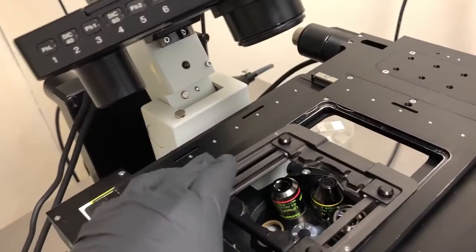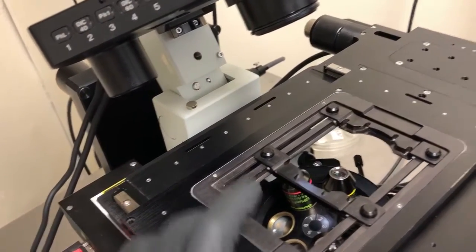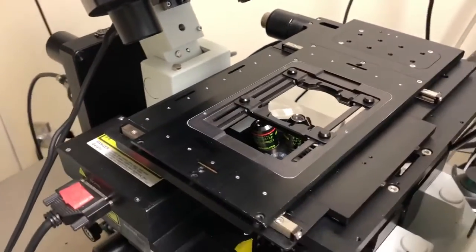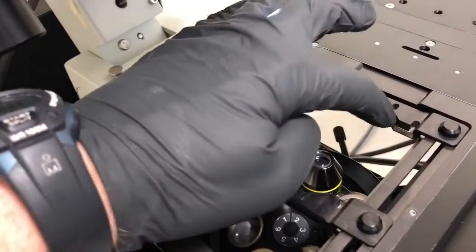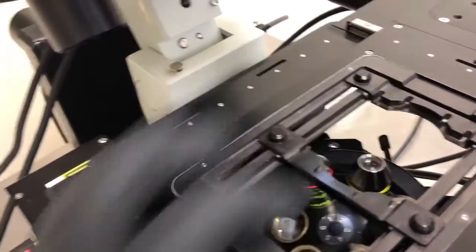Let me show you the other one. And there we go. To place, for example, a slide, all we need to do is put it cover slip side down, because the objective is on the bottom, and these guides here.